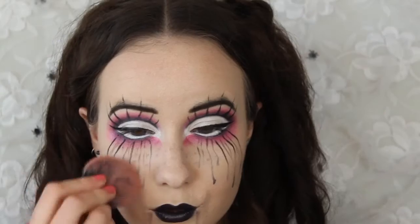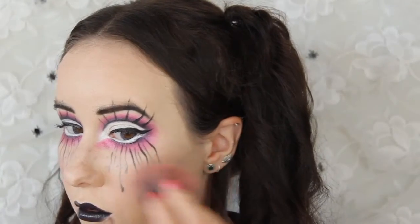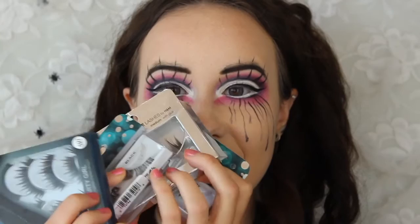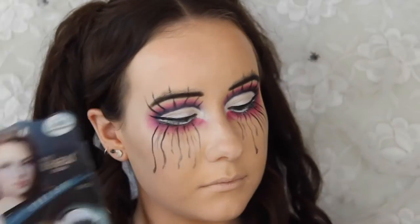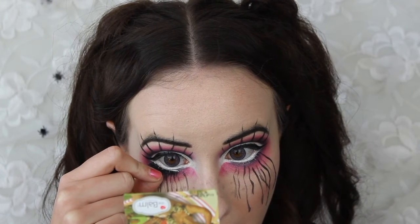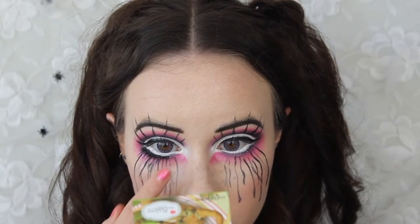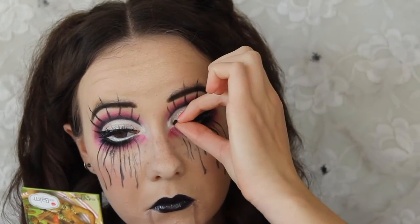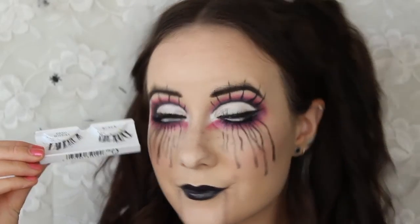I felt like my pale cheeks could use some color, so I'm taking this pink-purple blush and adding it right on the apple of my cheeks. Finally, time for lashes — this is where the magic happens. I'm applying thick lashes on my lower lash line and the rest on my upper lash line. The lower lash goes right on top of that black line so our eyes look super big. For my upper lashes, I'm gluing them as close to my lash line as possible.